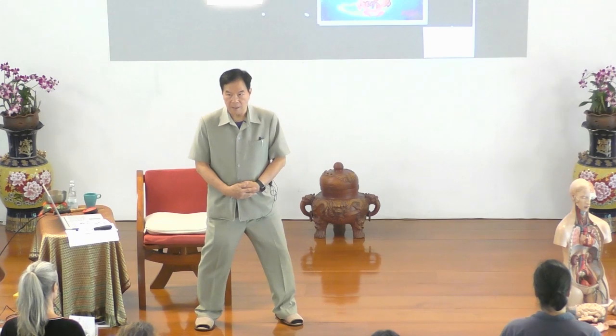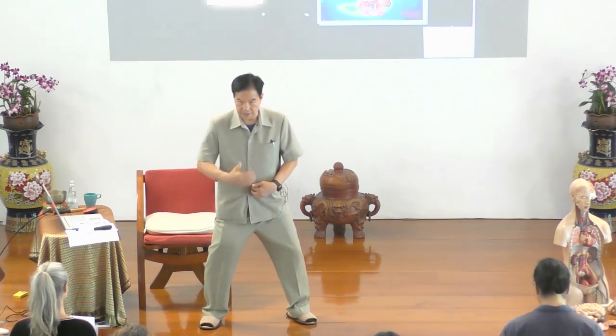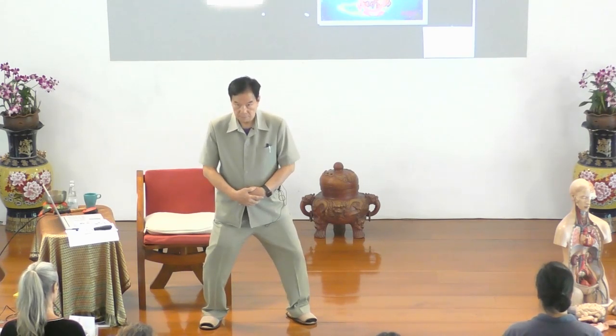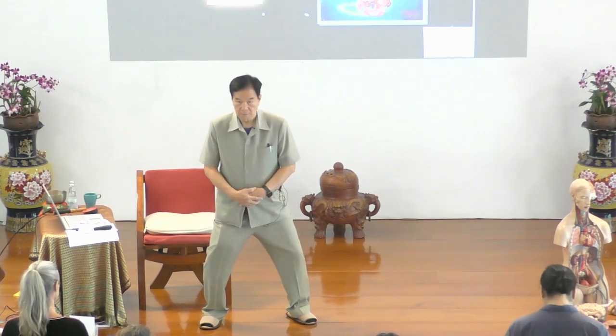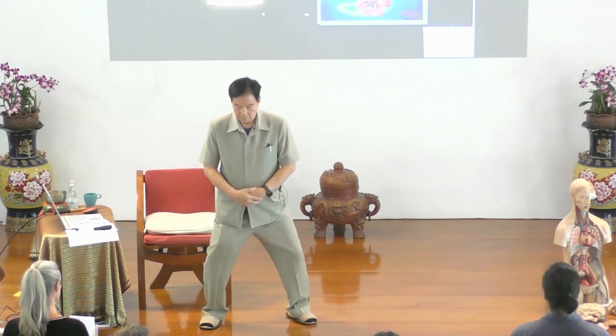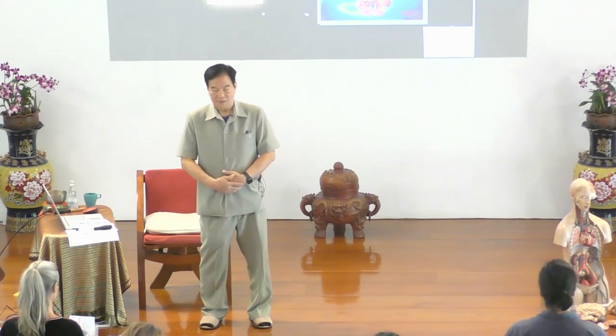Dantian fire — the original fire below the navel. Cover it and focus on it. Now we're going to start with reverse breathing. Let's start with normal breathing first. Normal breathing: inhale, exhale — inhale, expand; exhale. Inhale, inhale. Feel nice and warm. Exhale. Feel warm.